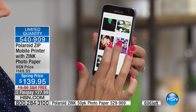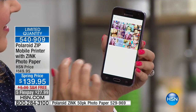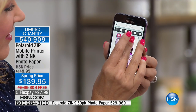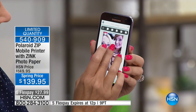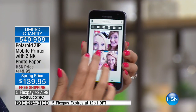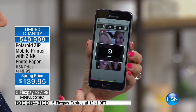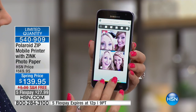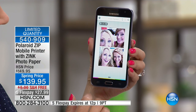Less than 700 remain — we are very busy. Best and lowest price, free shipping, five flex. The five flex is this hour only. At the stroke of high noon, we will say goodbye to five flex. It is only for this hour at $27.99.